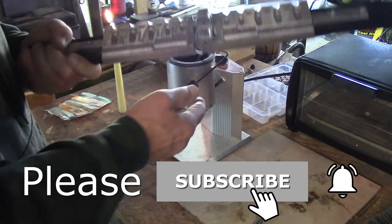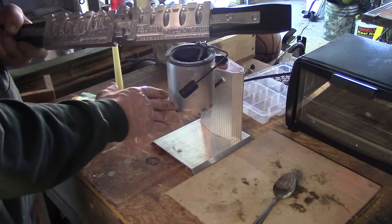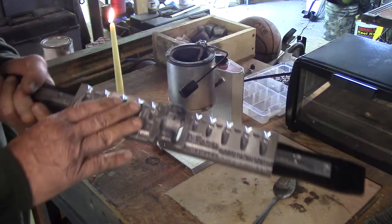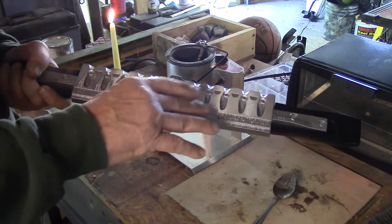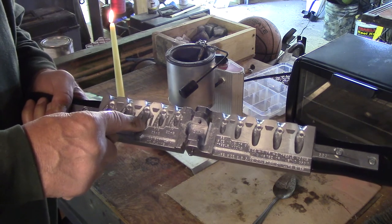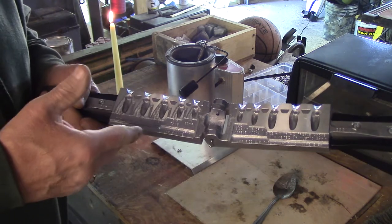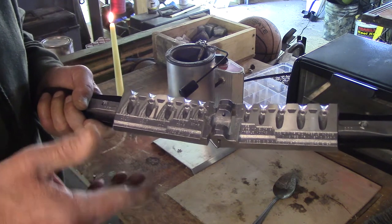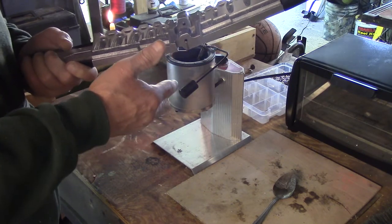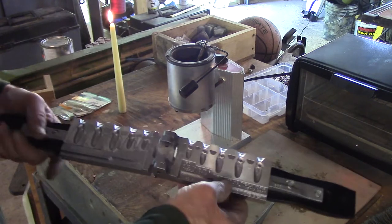What's nice about a bottom pour pot is you're drawing off the pure lead since the dross rises to the top. If you want to get into this, a pot like this is about seventy dollars, the lead is about a dollar to a dollar fifty a pound, and the molds were thirty-five dollars. When you consider that blade baits on Amazon are running upwards of eight dollars a piece, you can make a hundred blade baits for a fraction of the cost of buying them individually — it certainly pays for itself.